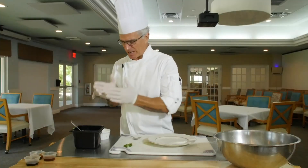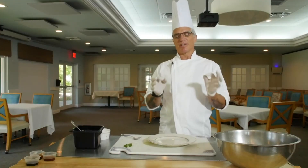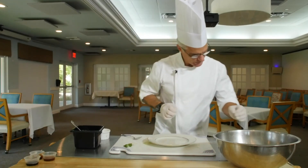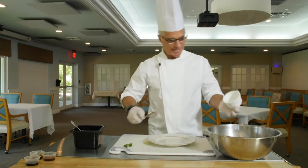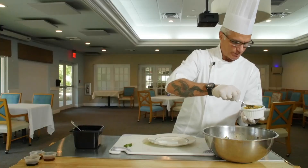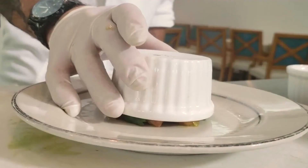Now that everything's together, we have our pesto that we made, our salsa, and our shrimp are cooked. Let's put all this together to make our beautiful piece of art. First, I want to take our salsa. I've taken this ramekin and sprayed it with vegetable oil so it comes out cleanly. Spoon that in there and press it in a little bit, so when we put it on the plate it comes out clean.